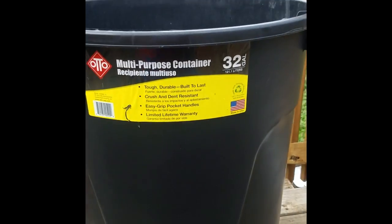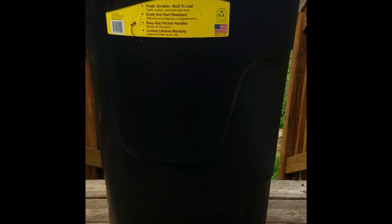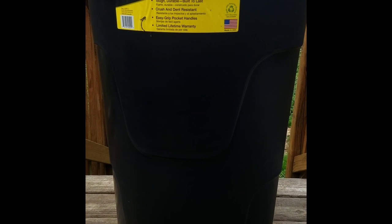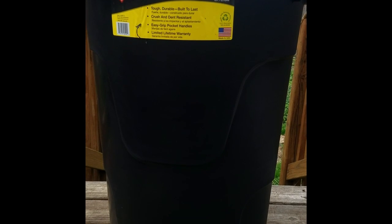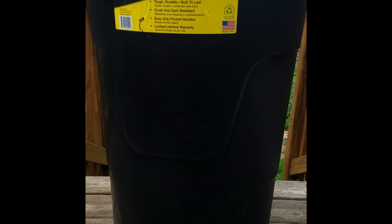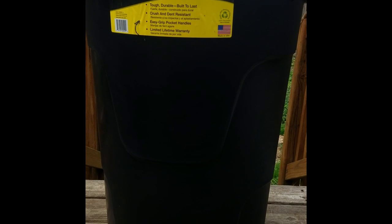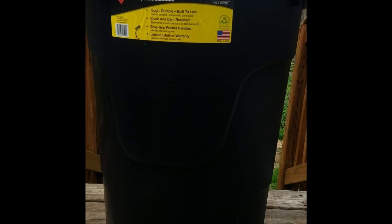I just realized I did all that talking and I was not recording. So we're going to talk about making our compost bin. My existing compost bin is basically completely full — I will not be able to get through this season using it.